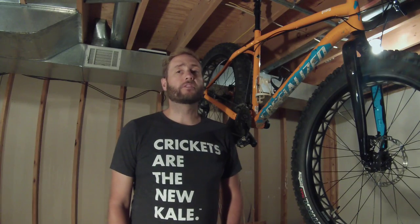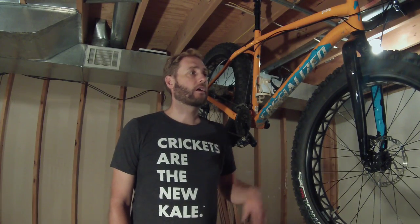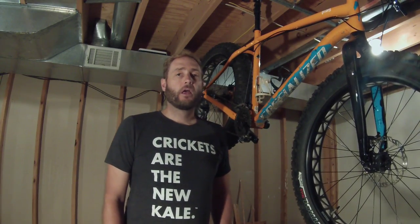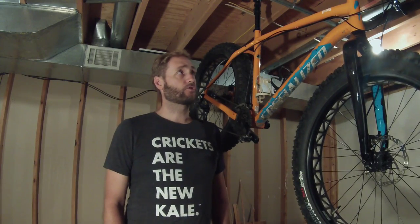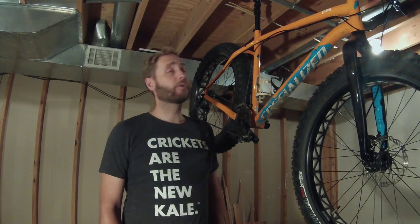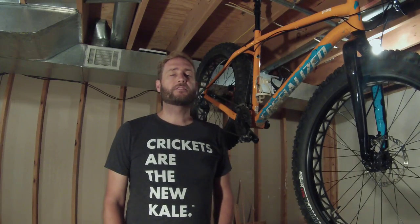I bought this last November. This is a 2015 model year. This would be what I would consider to be the comp level finish. It has an aluminum frame, carbon fiber front fork, aluminum wheels, Ground Control 4.6 inch wide tires. It has a SRAM drivetrain with X7 front and rear derailleur and grip shifters. It has a Tektro brake system, an aluminum seat post, and the Henge seat.